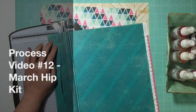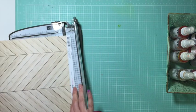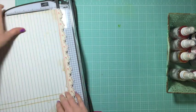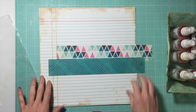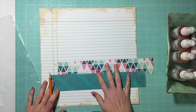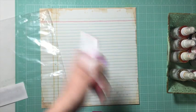Hi guys, it's Jen doing my 12th process video. For this video I am using my March Hip Kit, but I could not use a full sheet of pattern paper — I was only able to get the main kit. I wanted to use the back of some of that, so I'm going to my stash for the background paper and I find a very old piece of Sassafras Lass paper that I thought would look good. I'm also using a sketch from the Let's Get Sketchy blog, and I will link up to my blog post where you can see where that is. This sketch had one photo and was using sort of strip border strips in that spot.